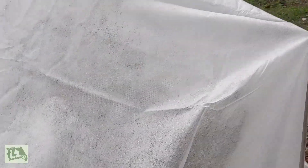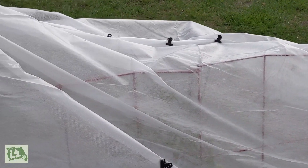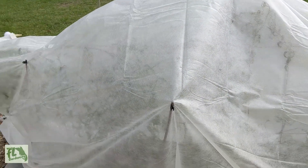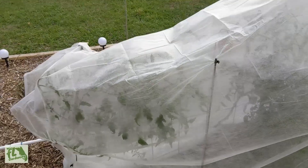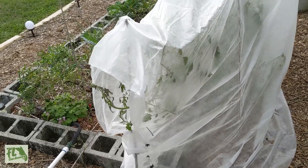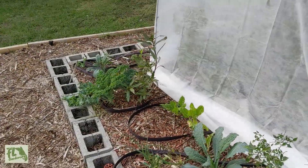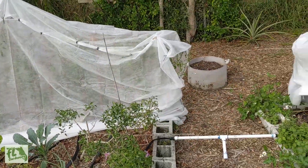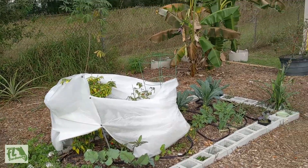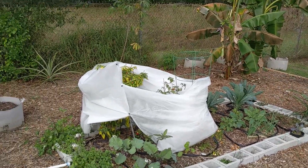I got these off Amazon — I'll put a link in the description — I got two of them for like 15 bucks, so they're pretty cheap. I just did my best to keep them off the tomatoes and covered it up. I think I'll go ahead and remove these now. I would say that was a success — I was a little worried about them surviving the night but they definitely made it. Let me know how your garden made it if you're in Florida — we just had some cold weather move through, so put it in the comments below. My name's Josh, I have a website at flgardening.com dedicated to helping Florida gardeners grow vegetables and more. I hope this video helps you prepare for any cold weather that rolls through — have a good day!